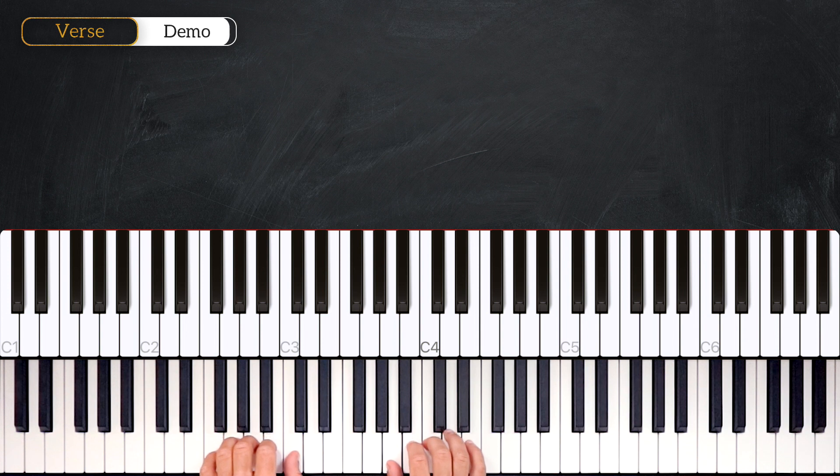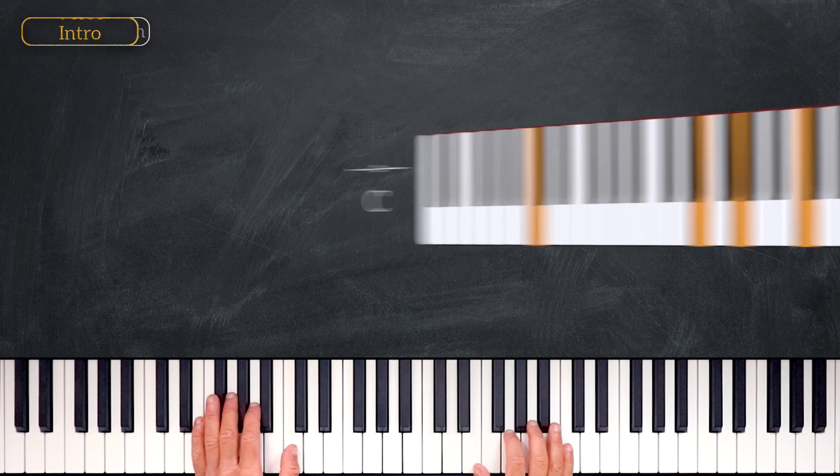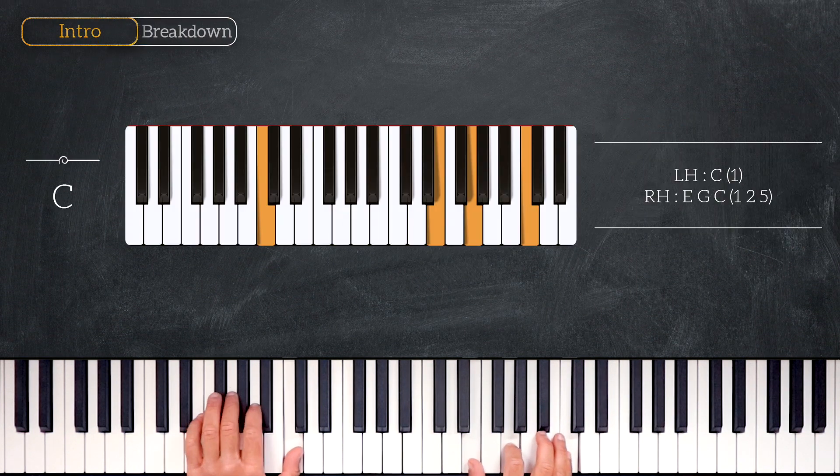In this first part we are going to learn the introduction and the verse. We are in the key of C major. Here are the chords. We start by playing C major, playing C on the left hand and E, G, C on the right.